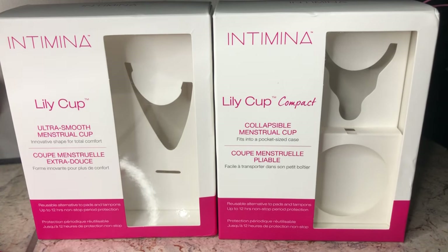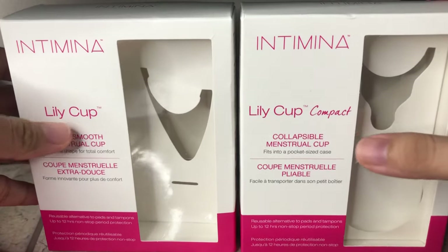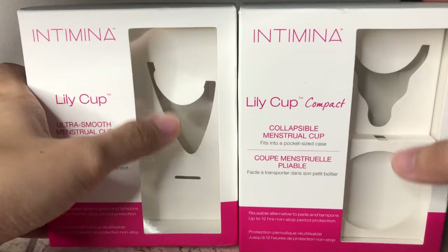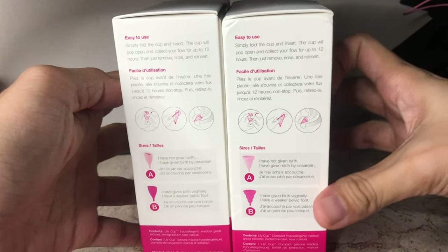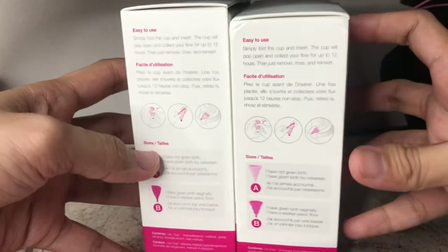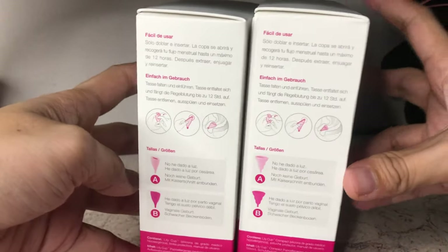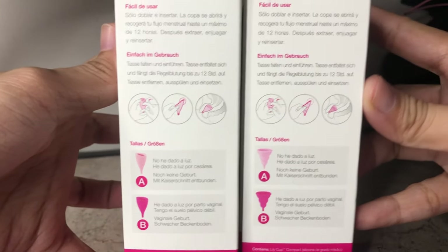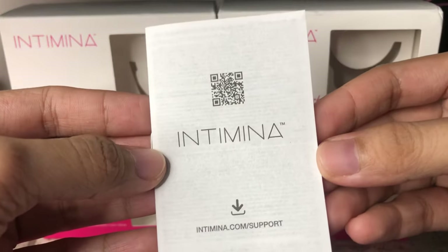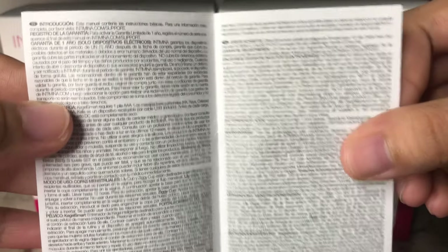Now let me show you a close look of the Intimina Lily Cup Classic and Lily Cup Compact. First off is the packaging — as you can see it looks very neat and well made. The model of the menstrual cup is indicated and you can actually see it from here, and the color of the cup is trademarked. There is a brief description on how to use the cup, their size guide, and a brief product description at the back. On the flip side it's the same but in another language. This is the user instruction included in the box of Intimina cups.